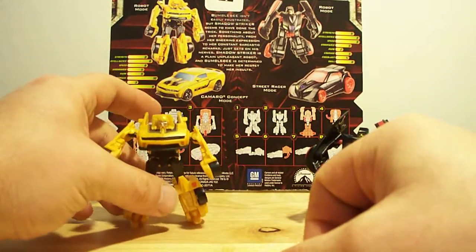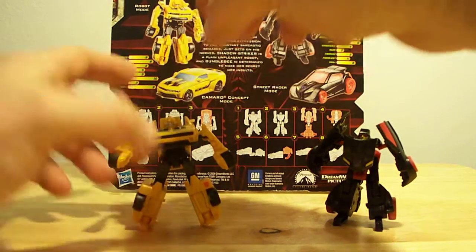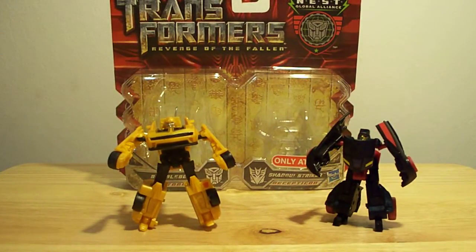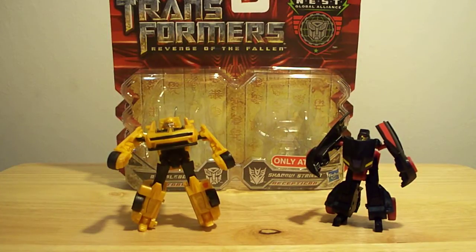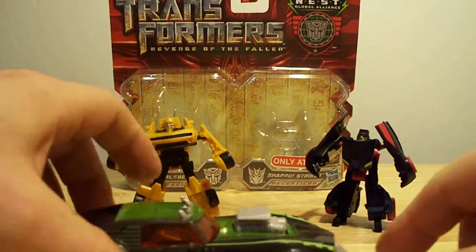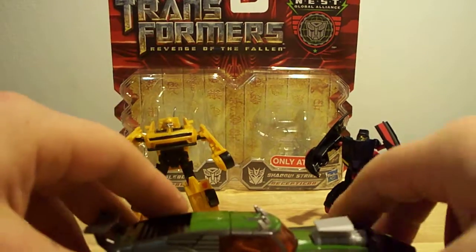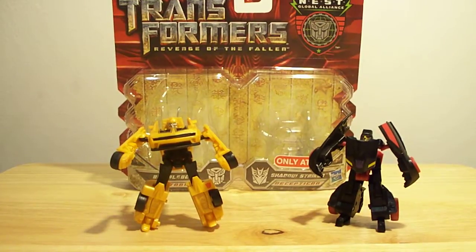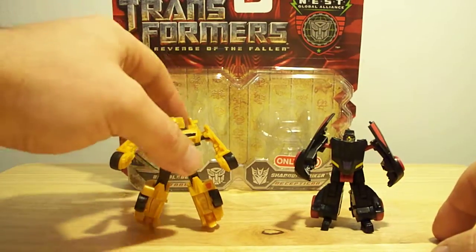Something to do — give you guys a quick look at the crap I buy. There you go, pretty nice little toys. They look cool sitting on my shelf. Quick comparison — Lockdown, I'm gonna eat you! Alright, stupid. Anyway, see the other review on this Lockdown. There you go — Shadow Striker, Bumblebee.